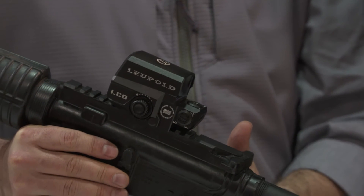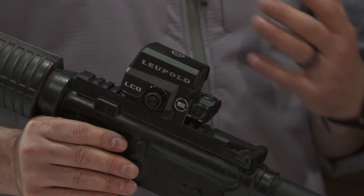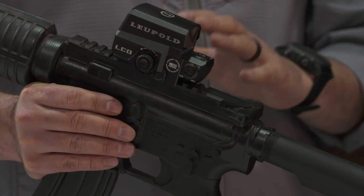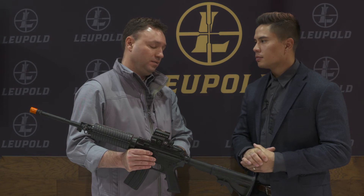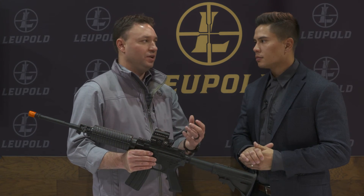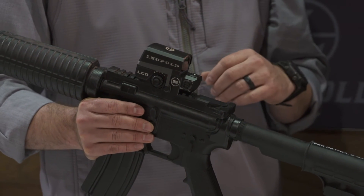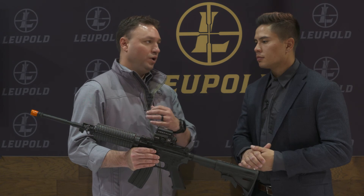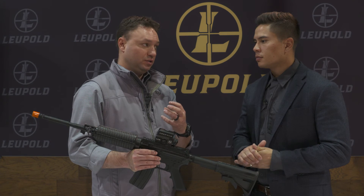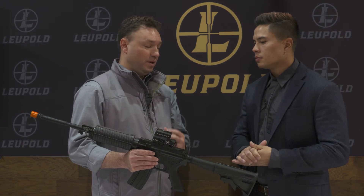This red dot optic is fantastic. I understand I work for the manufacturer, so I'm going to tell you it's the best in the world — but it truly is. This red dot optic was designed using input from special operations warfighters, as well as taking a look at the best features of all the other red dots out there. We talked to users, the special operations community, and competitors and asked what they liked about brand X and brand Y, then incorporated those features. We also asked what they didn't like and made sure we eliminated those.